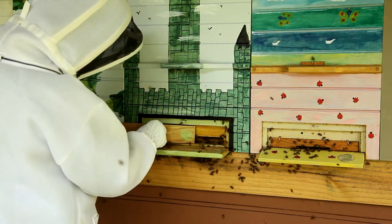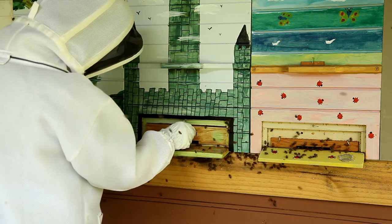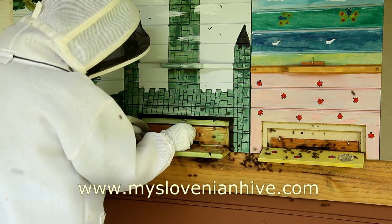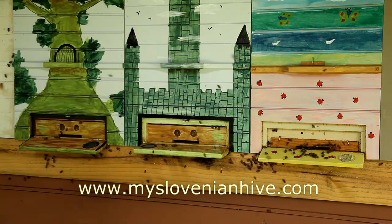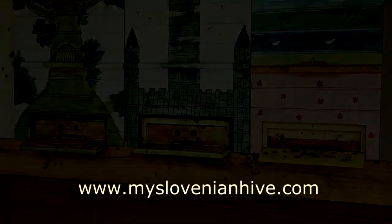That's pretty much it, so be sure to visit myslovenianhive.com. Thanks for watching, and I'll see you next time.